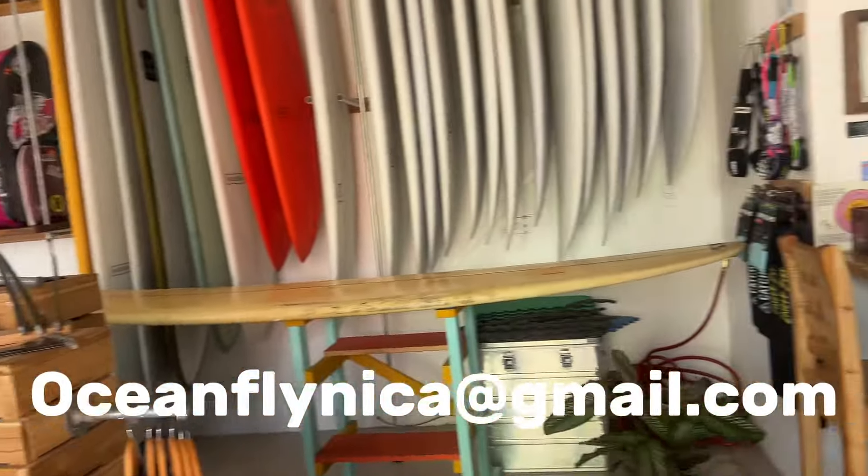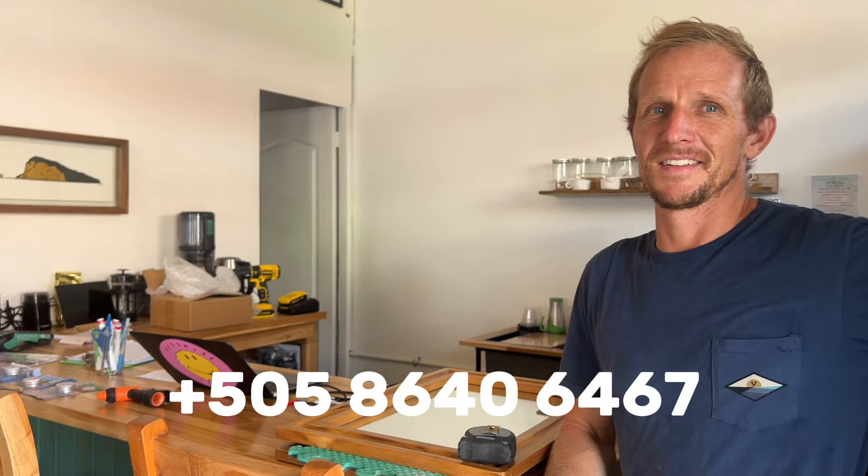Contact information will be at the end of the video so you can reach out to Matt and schedule a lesson, or stop by and browse what they have available for sale. I love my life — come join us!